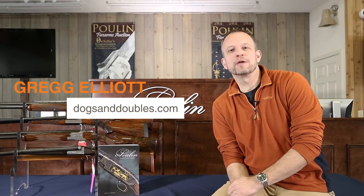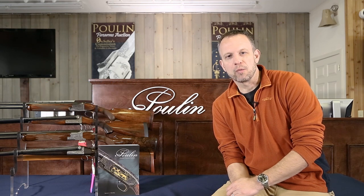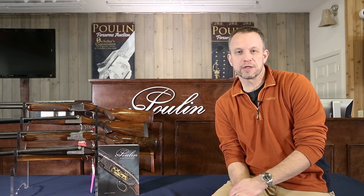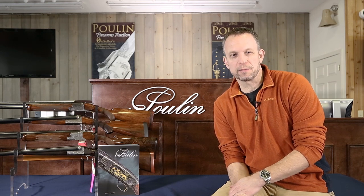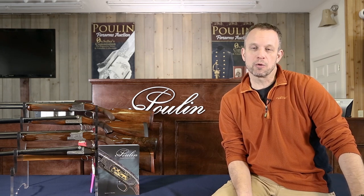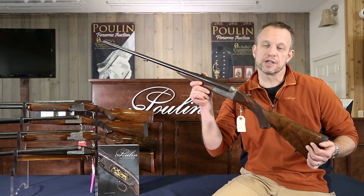Back when I first got into over-and-unders and side-by-sides and all kinds of doubles, one of the things that got me interested was reading about them — reading about guys out using them. I used to be a huge fan of Sports Afield magazine, I used to love Peter Hathaway Capstick, all that kind of stuff. I used to love reading about safari hunting, and when I read those classic stories, those guys were always carrying double rifles — and sometimes ones just like this.